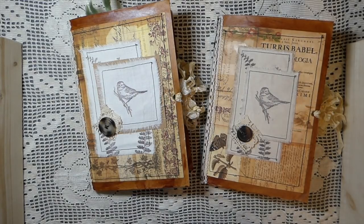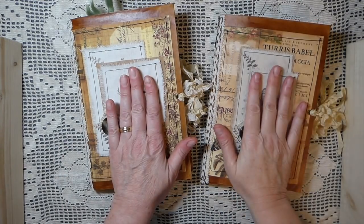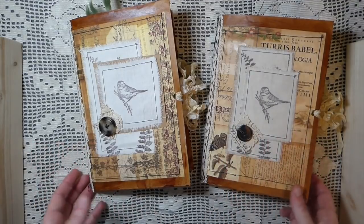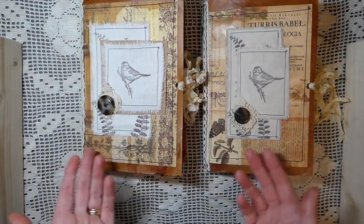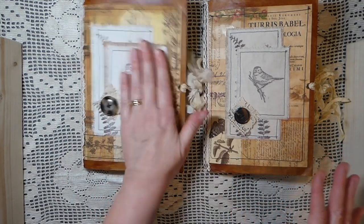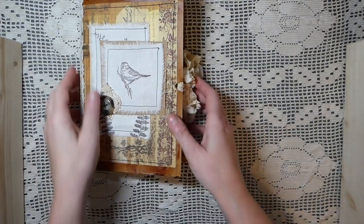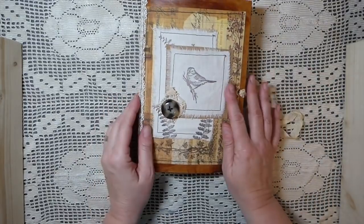Hey everybody, it's Gina, welcome back. I've got two journals I've just completed that I thought I'd share with you guys. This is 'Woodland' and this is 'Back to Nature.' I know they're very similar, but there are a few differences. I'll go through the Woodland first and then come back to this one so you can see the differences.